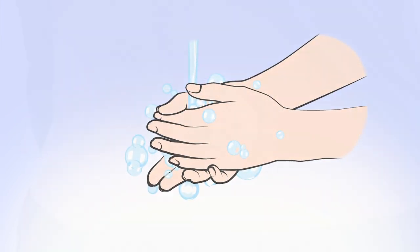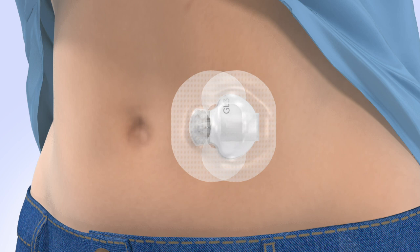Wash your hands before you begin. If you are currently wearing a sensor, you will need to remove it before inserting a new sensor.